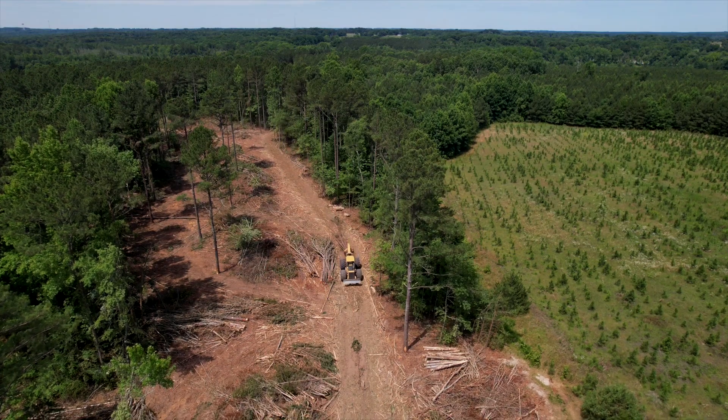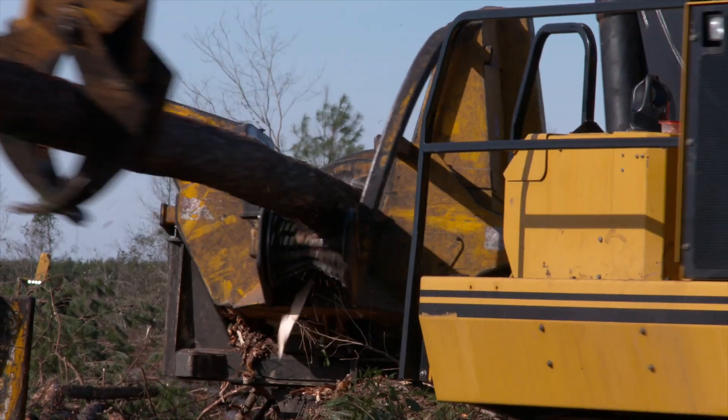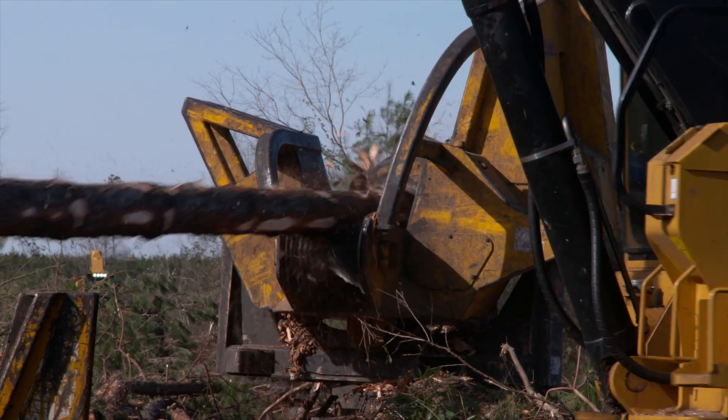Like all forest products, the plywood making process begins in the forest. Loggers look for trees that are straight with a minimum diameter of 14 inches. To determine the diameter of a tree, a forester measures the tree at about 4.5 feet off the ground. This is referred to as diameter at breast height, or DBH.